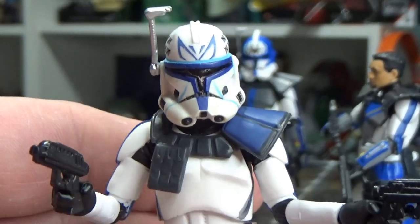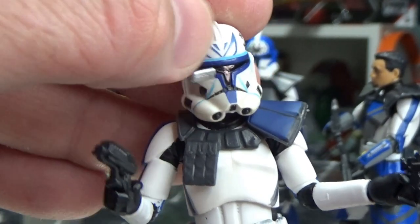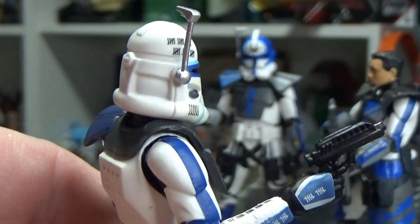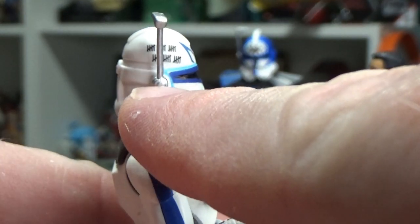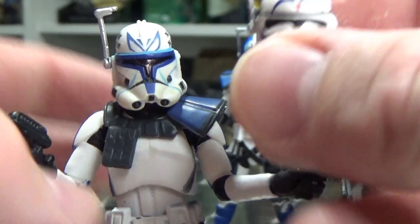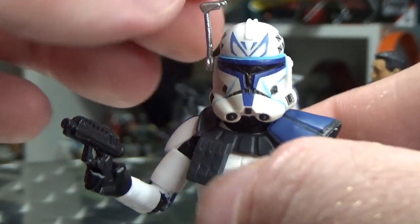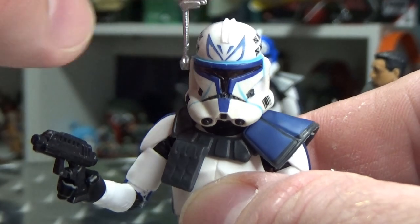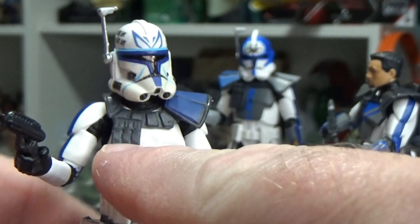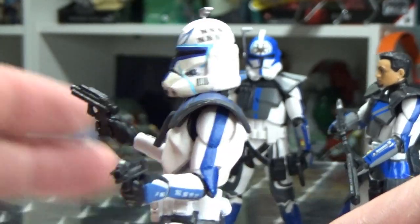The animated Rex came with a rangefinder on the helmet that wasn't posable — it was molded on. So I used a 2mm drill bit (maybe even smaller) and hand-drilled it out from the side. With the bare helmet I was able to just pop out the rangefinder and pop it straight in — it was a nice fit — and now we have a functional, posable rangefinder on this three-and-three-quarter-inch Rex.